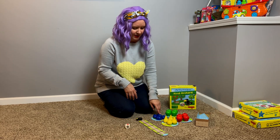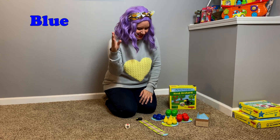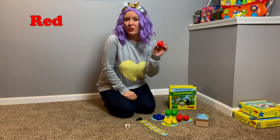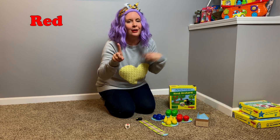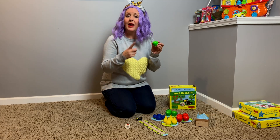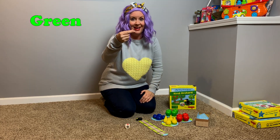So, let's sign those again. We've got blue, which is the letter B. Blue. Then we have yellow — yellow is a Y, looks like a Y. Yellow. And then we have red. Red is kind of a funky sign. Red. It's your index finger, your pointer finger. Touch your chin and then you go like this. Red. And then we've got green. Green is the letter G — it's your pointer finger and your thumb, kind of like you're doing a little bit, but you turn it this way. Green.